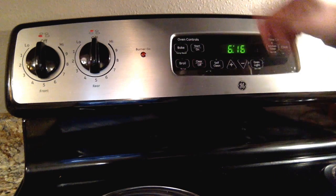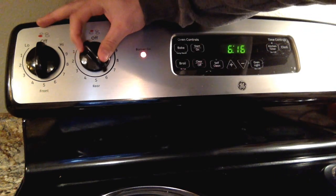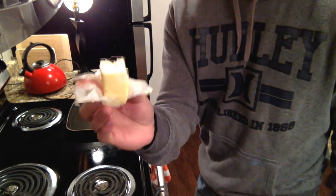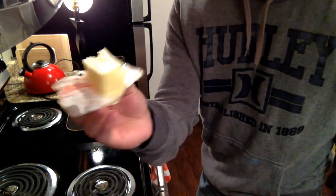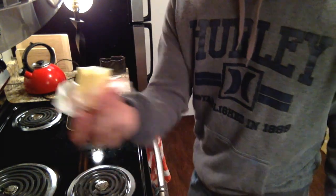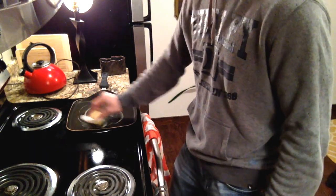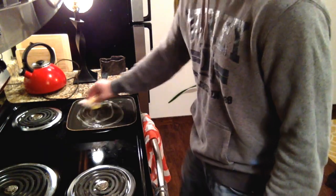Once you have your fish seasoned, I just turn my heat on to six — so medium, medium-high heat. Once your pan's all heated up, I just take some salted butter. This seems to taste the best; I've tried oil and just pan and stuff like that, but butter just seems to taste the best. I just take it and douse the whole pan with it, just so that it's all covered and there's a good layer of butter on there.